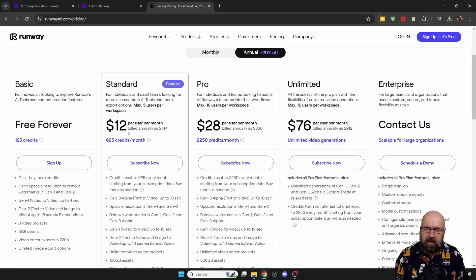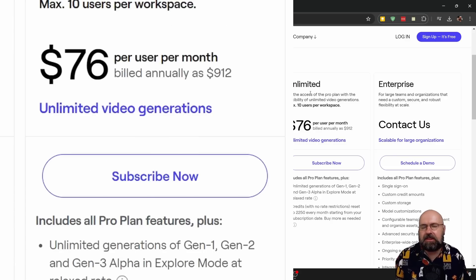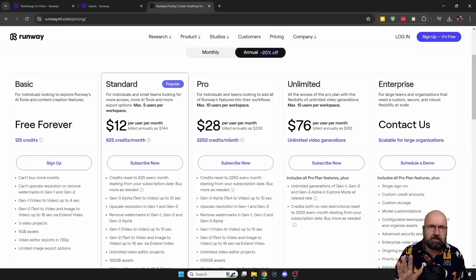With the standard version you get 625 credits per month. That is not a lot, especially if you want to create 10-second videos. They do have an unlimited plan, similar to Midjourney, where the rendering might take a little bit longer but you can create as many videos as you want. But this is $76 per month, so that's on the higher side of the pricing. There's also a pro version with 2,250 credits per month. To be fair, this takes a lot of GPU time, so I can understand that the processing is pretty expensive, especially with such a capable model.